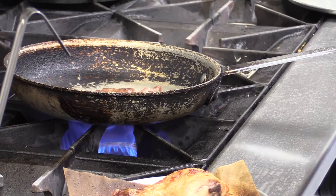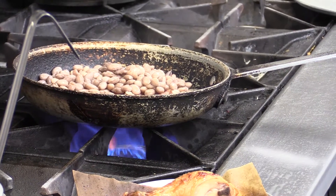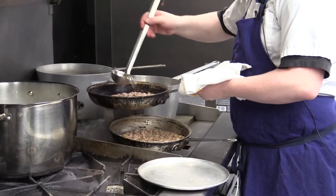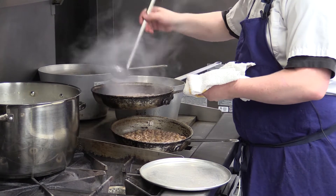Once that's done, we're going to put in some of our cooked beans. We brine them overnight. Then we're going to add a combination of smoked chicken broth and ham stock that we make in-house.